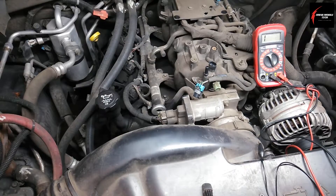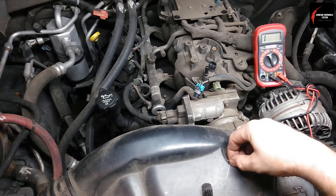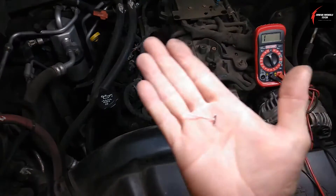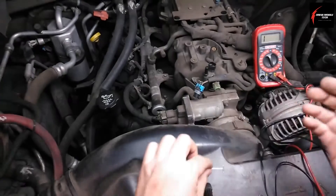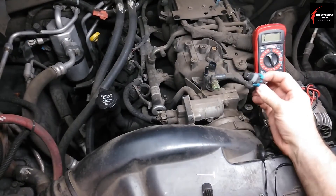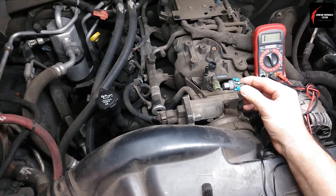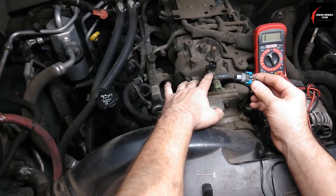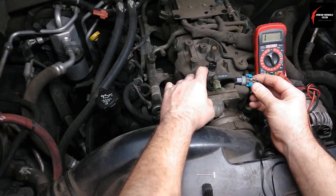This is the HMR Mobile Tech Channel Fast and Loose and I got a quick video for you today. We're going to use a T-Pin and we're going to back probe an electrical 12-volt connector that goes to the EVAP canister purge valve on this 2005 Chevy Tahoe 4.8 liter.